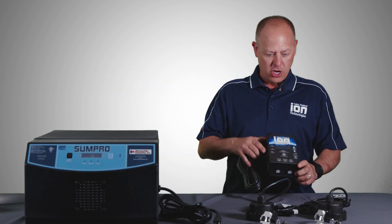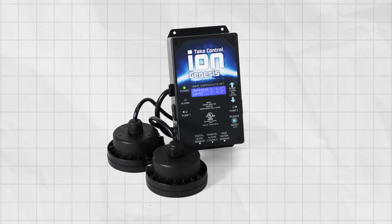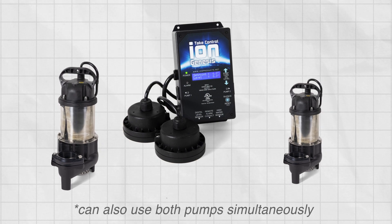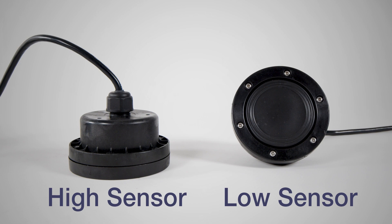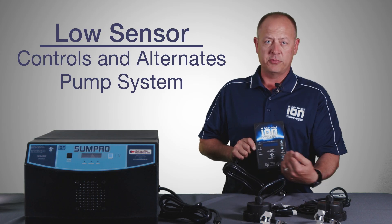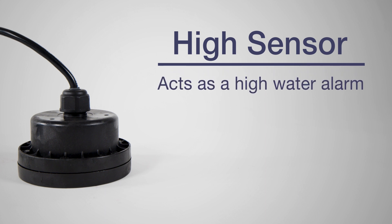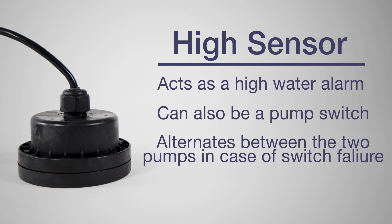The second part of the system we're going to talk about is the ION Genesis controller. This is a pump alternator, and what it does is you utilize two pumps on this system and it alternates between pump one and pump two. It comes with two sensors — a high and a low sensor. Your low sensor controls and alternates the pump system between the two pumps. The high sensor also acts as a high water alarm and a pump switch, and it can also alternate between the two in case one of the switches fail.